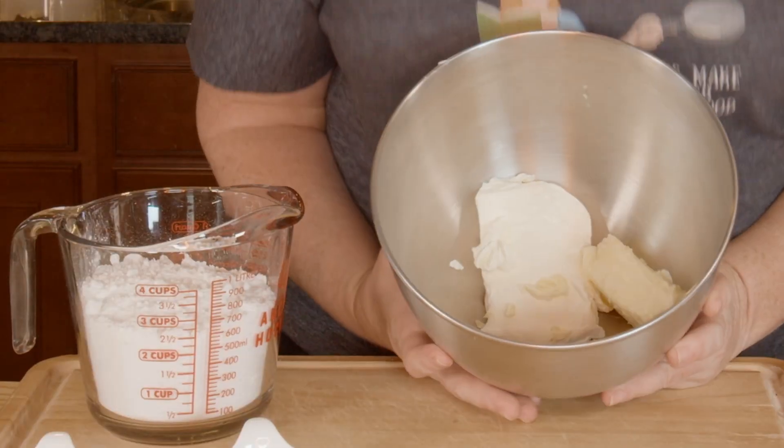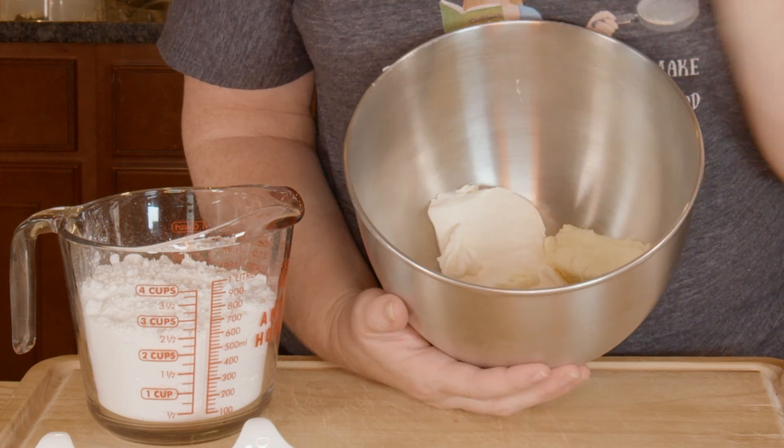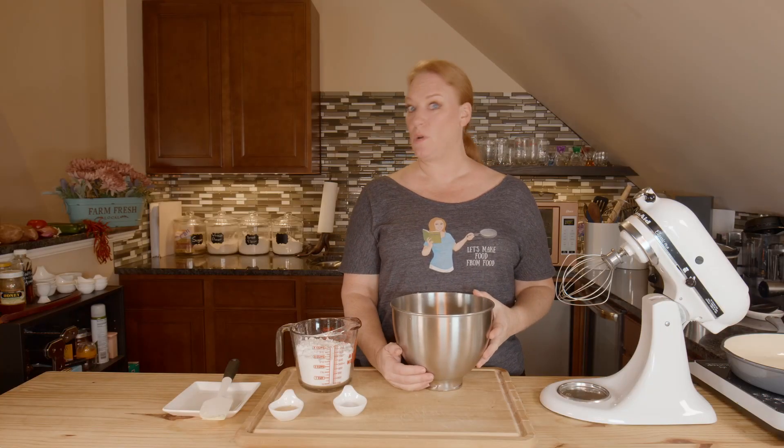I already have in my bowl here cream cheese — this is the block cream cheese. Don't get the whipped because it won't work; there are additives in that. And then some unsalted butter — that is a half cup, also known as one stick.